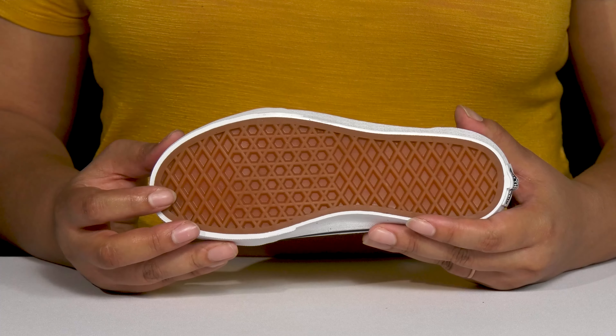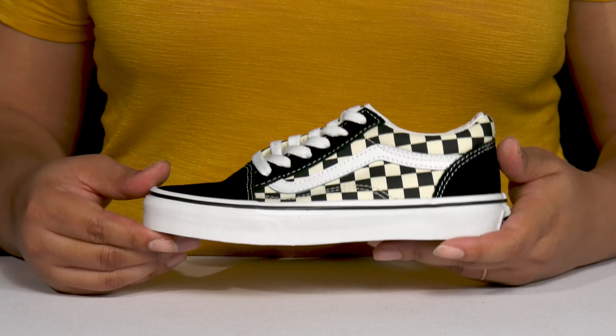It's all on top of a durable rubber outsole that has the signature waffle tread for traction and grip.